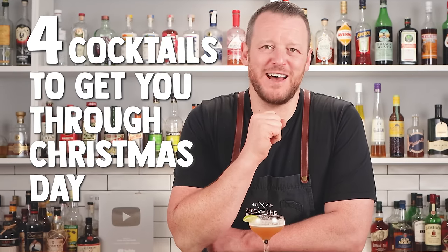Hi guys, welcome back to the Cocktail Blog. I'm Steve the Bartender and today we're making four cocktails to get you through Christmas Day. These four cocktails are a little bit more skewed towards warmer weather with a Christmassy twist on them — subtle, but I think these will go really well on a warm Christmas. Let's get started.